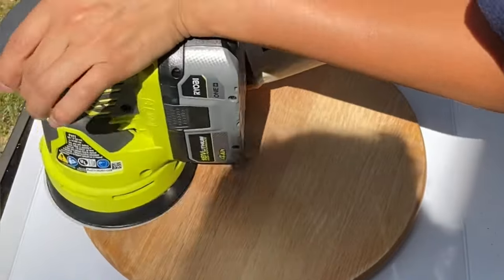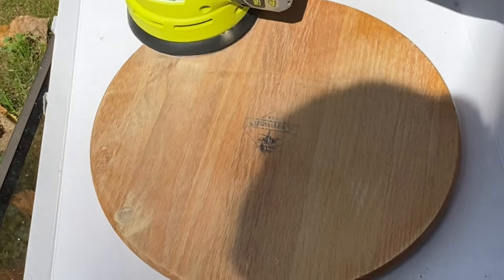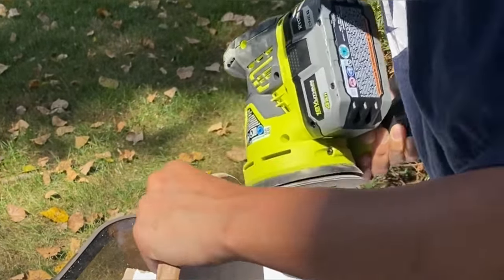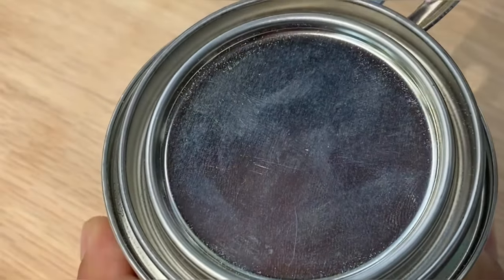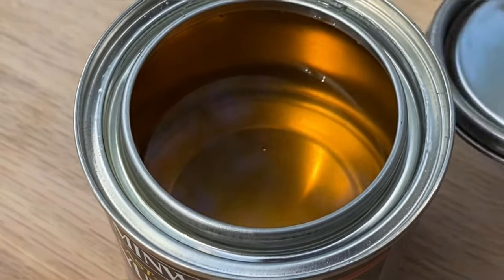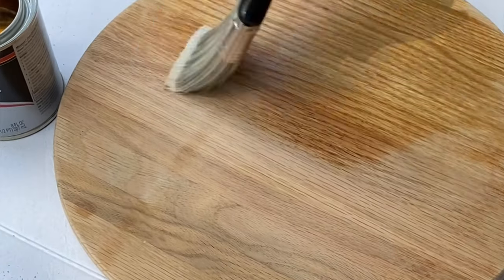We moved on to the wood board, which will be the top part of our table. We're sanding it down to get rid of the print and to get that smooth texture. We could have stopped there, but we wanted that shiny wood finish, so we're applying one coat of clear gloss paint to achieve that look.